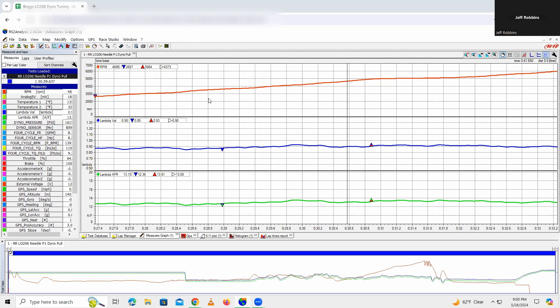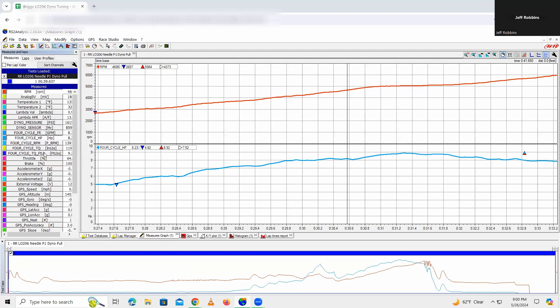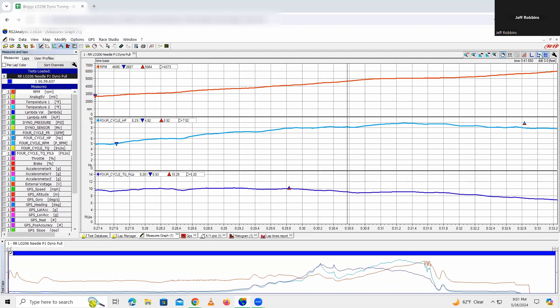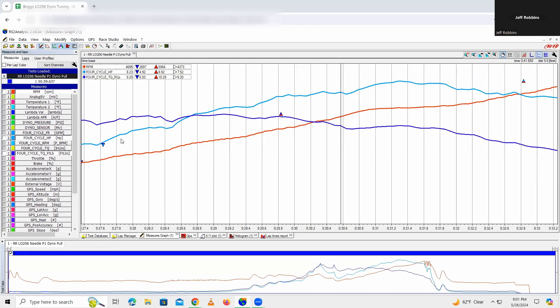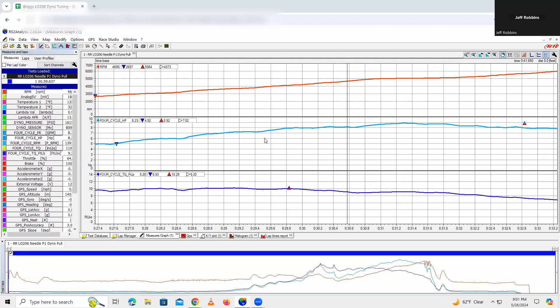I did this for each of the clip positions as well, so we've got the dyno pull results for each one. I like looking at the data like this — some might be more familiar with looking at it with the horsepower and torque curves overlapping, but it just depends on how you want to look at it. I prefer this view — it's a little cleaner. But I went and did that for each clip position.